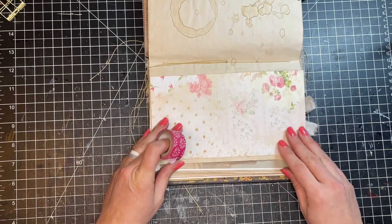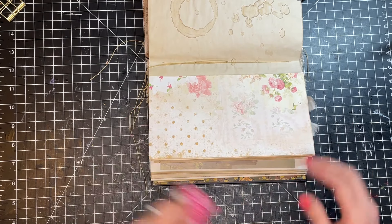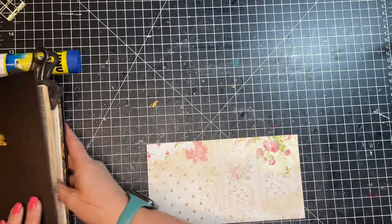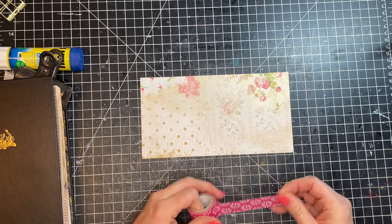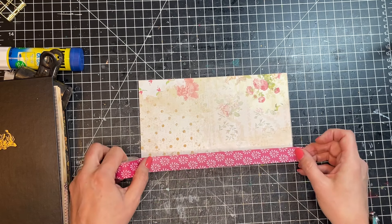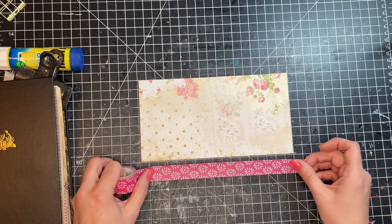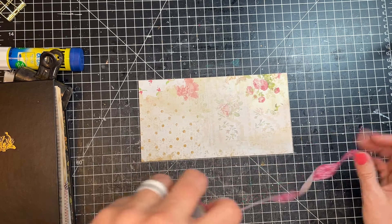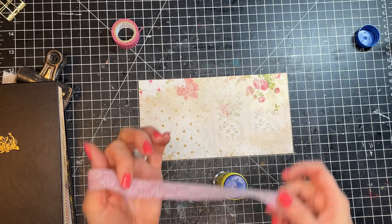Sometimes when your journal isn't bound is the best time to do this, but I like this technique because you can do it without the journal being bound. I'm going to close it for a second so you can see what I'm doing. This is the inside of the tip-in — the side I want the tape on. I've picked out some washi tape I like. I like to line up my paper on my grid just to be sure I'm putting the tape down even on both sides. This washi tape looks like it's about three-quarters of an inch.